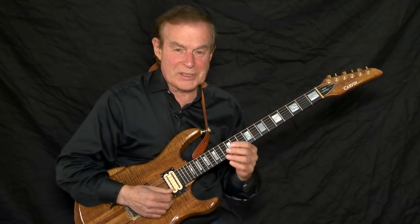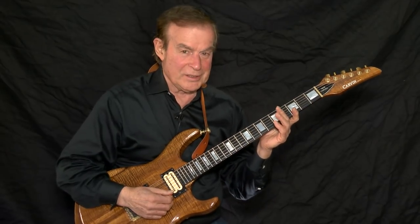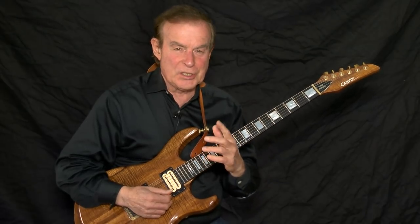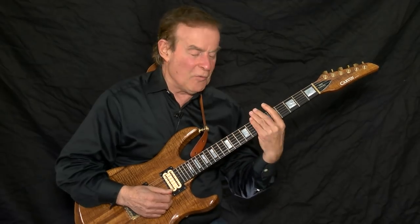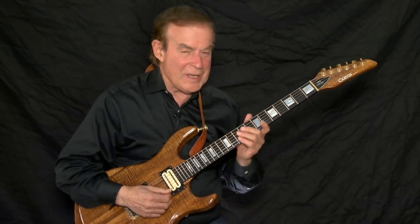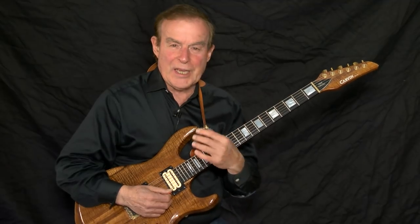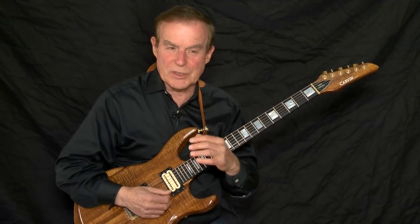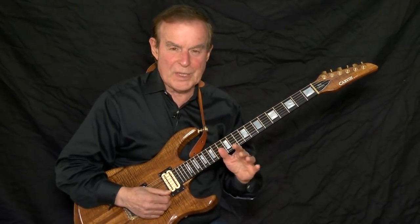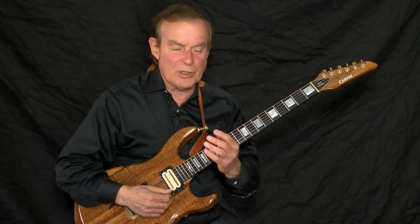Learn the five basic scales, two notes per string. Learn the three note per string scales, one-one fingering. When you feel comfortable with the scales, start moving around the neck. When you want to move back and forth on the neck, play two notes per string. When you want to move up and down the neck, play three notes per string. As you move around the neck, you're going to have the numbers two, three, two, three constantly going on in your mind. That's fine. As you become more secure with the neck, the need to think of two and three notes will disappear.